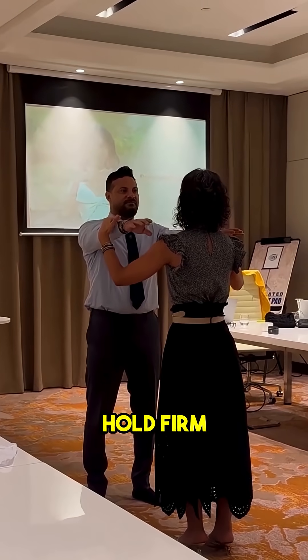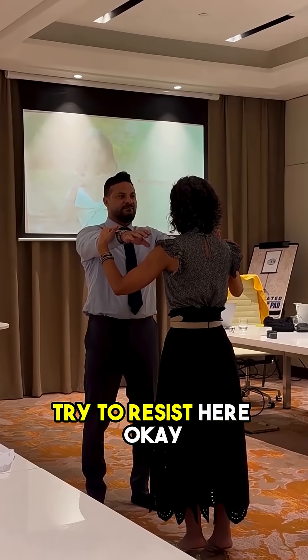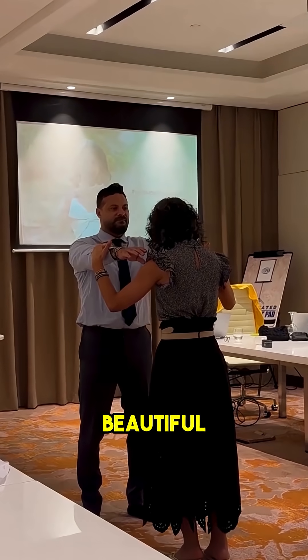One more time. Hold firm. So as I push down, try to resist here. Hold firm. Beautiful. Good.